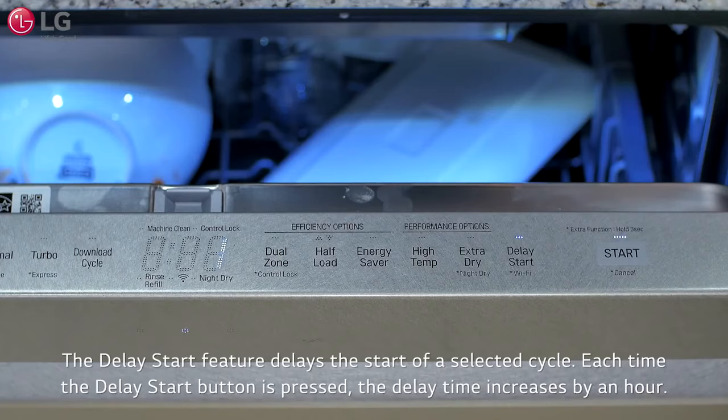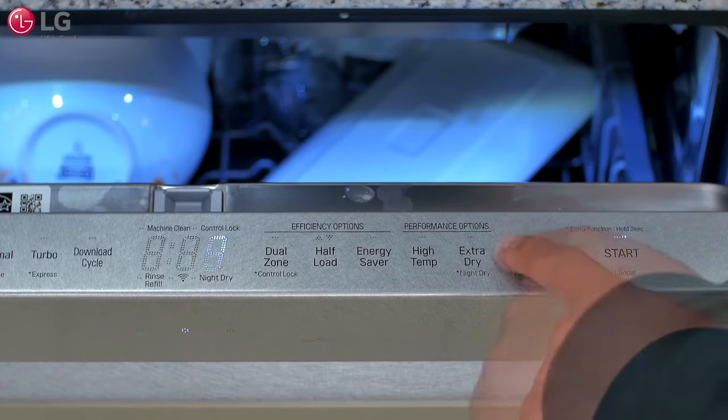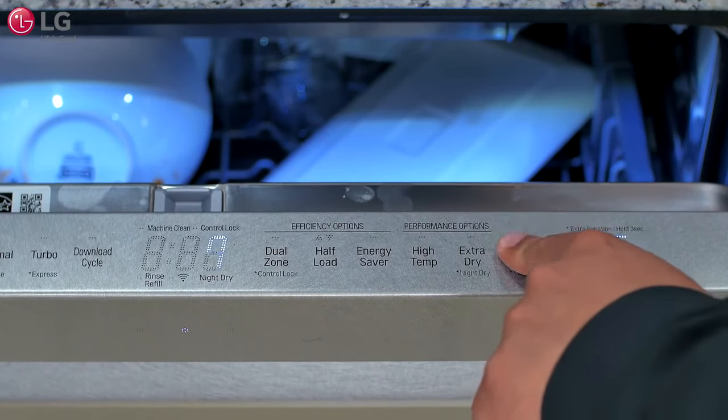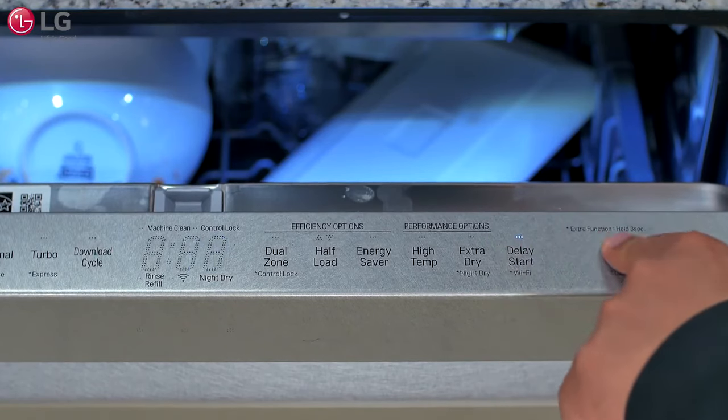The delay start feature delays the start of a selected cycle. Each time the delay start button is pressed, the delay time increases by an hour. The delay time can be set from 1 to 12 hours in 1 hour increments. Once the delay start time is selected, press Start to begin the countdown.